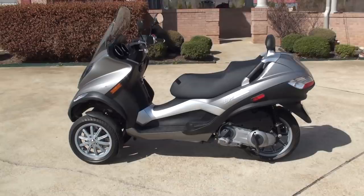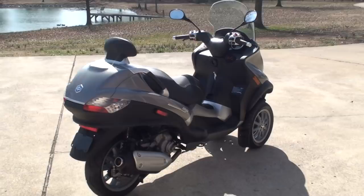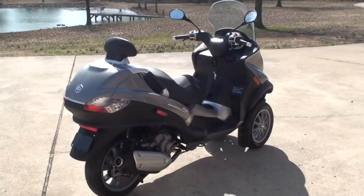If you're looking for a cool scooter in good condition, this is it. To see if this scooter is still for sale, go to my website, SunsetMotors.com. It's on the website — if it's listed, it's for sale; if not, it's sold. Worldwide shipping is available.